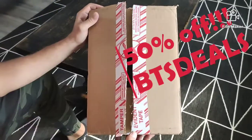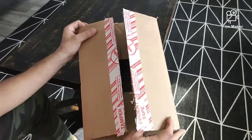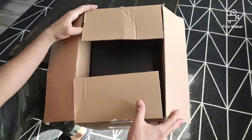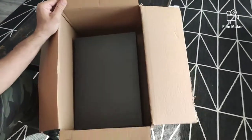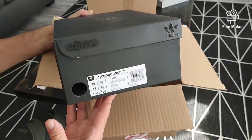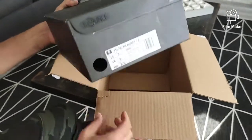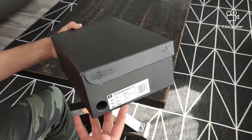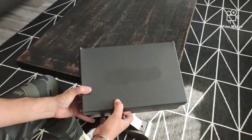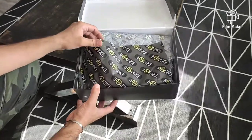Hey everybody, back here with another video. The UPS man came today and I dropped this off — cracked it open but I haven't seen these yet, so we're gonna check it out together. They are the Adidas Bounce Micro Bounce T1 in core black solar red. I really wanted the pastel but they sold out pretty quickly up here in Canada, so we're gonna open this box. Three, two, one.